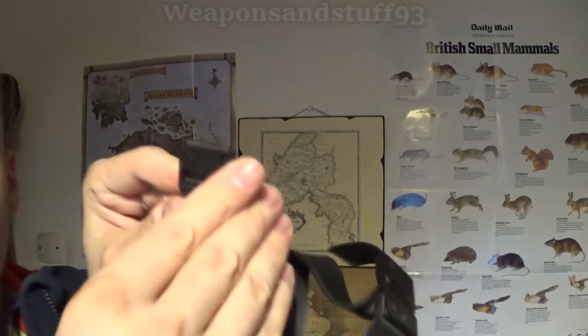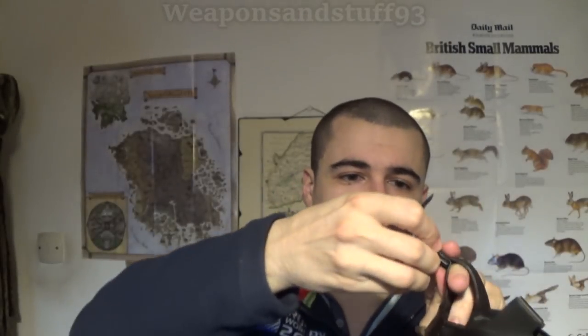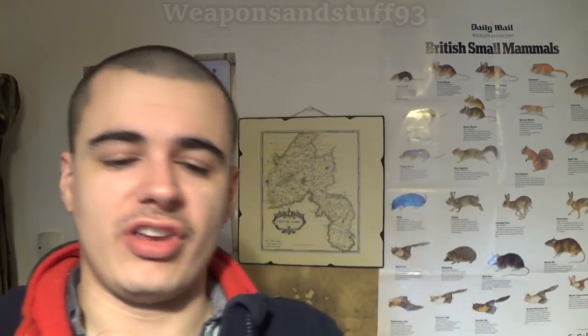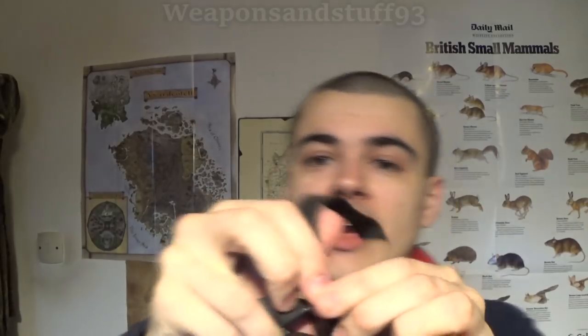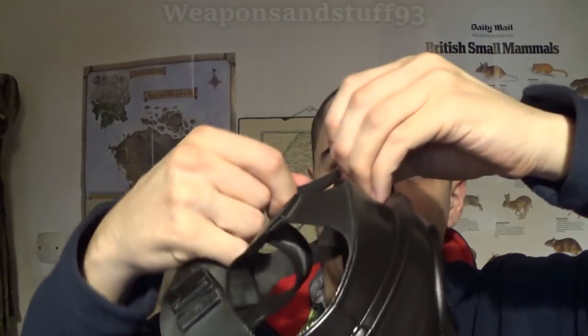Now let's look at the S10. This mask has a different strap system that many people ask about. It uses elasticated rubber straps with clips — to unclip them you get your thumb or finger into a tab and pull until it opens, though they can be quite stiff. The way the S10 strap system works is the more you pull the strap through one way the tighter it gets, and you can pull it back out the other way. Be careful not to rip the rubber if it really doesn't want to move.